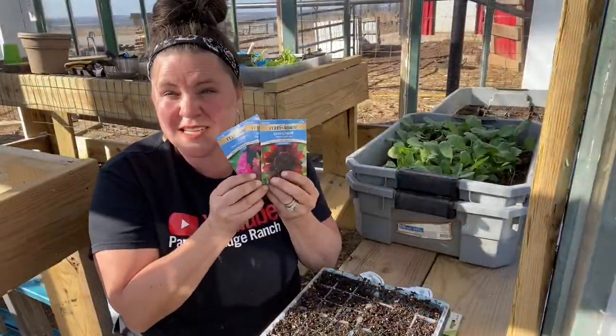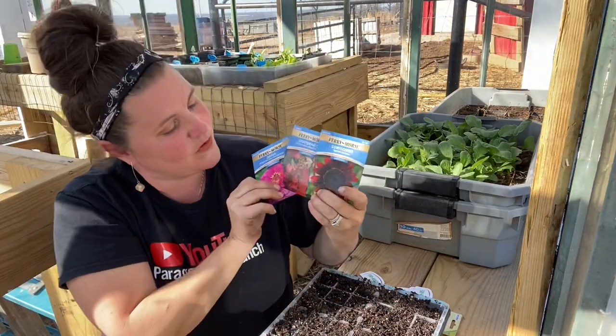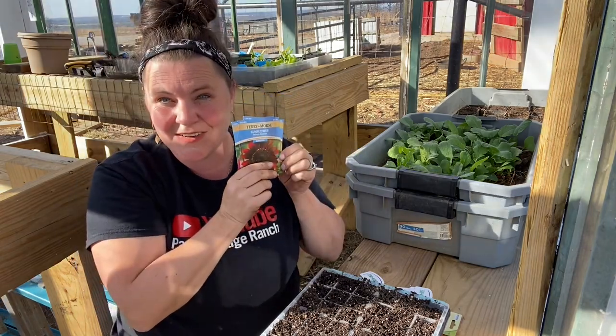Ferry Morse also sent us some flowers — sunflowers, snapdragons, and zinnia. I'm going to save these for when I start my flowers, so I'm just going to put these aside for right now.